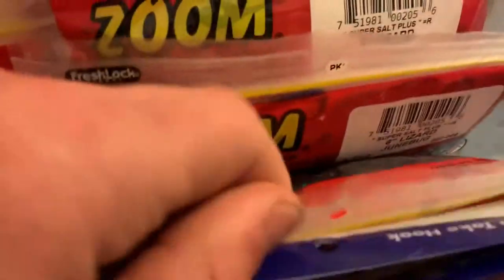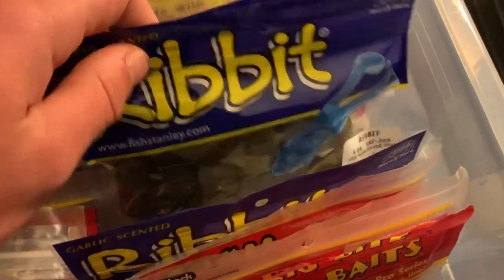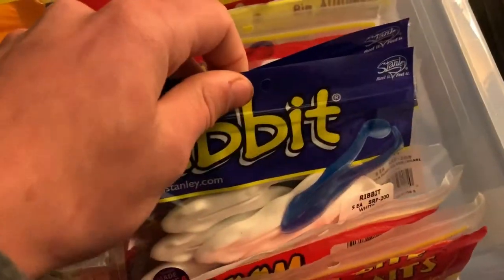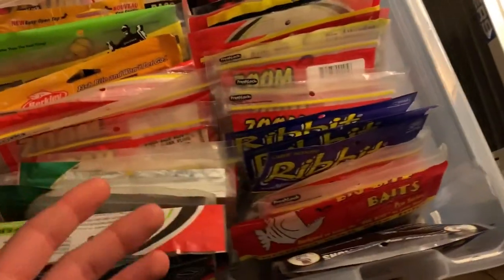Got some lizards right here — more lizards. That's probably my favorite bait to throw as well. Right here I've got some Ribbits, Waterman Rib Curl, some white ones — little Cribbits for fishing around pads and stuff. Wade uses these as well.